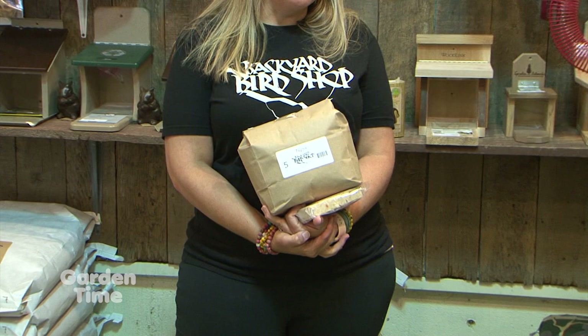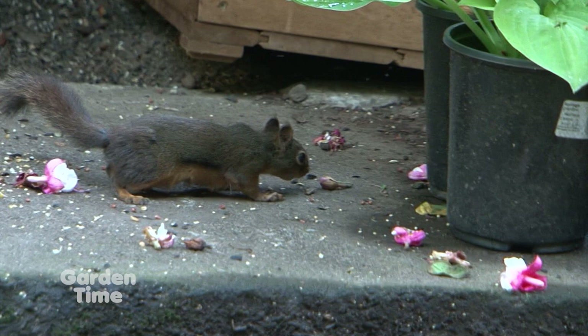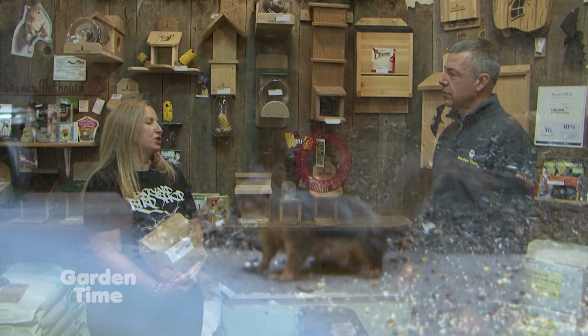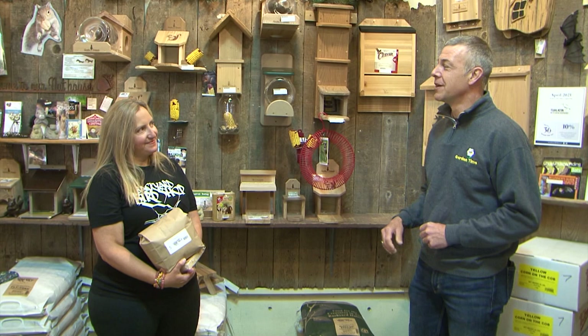The staff at Backyard Bird Shop have a massive supply, great selection, and are very knowledgeable. It's important to come in and talk about your situation because it's not always as simple as putting up a baffle — for instance, if it's too close to a tree they can jump over. They like to have a long conversation about what's best for your situation in your backyard and what you want to attract or deter. Come down and talk to Amanda and the staff at Backyard Bird Shop, or go to Gardentime.tv and they'll click you over to their website.